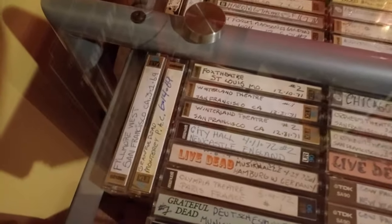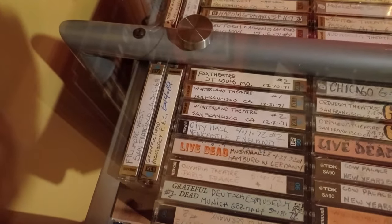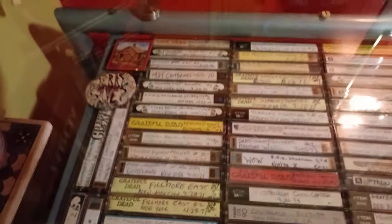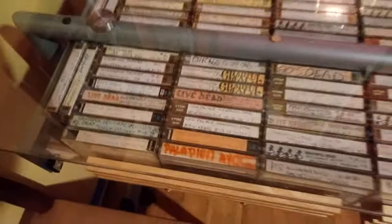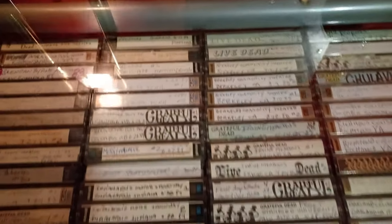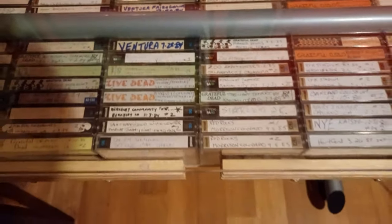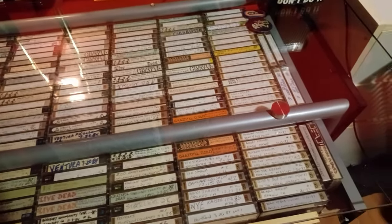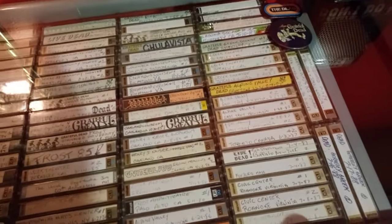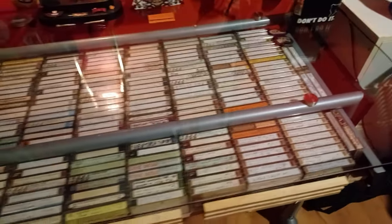I start over here and my first tape was from '69. Some of the first tapes I got were super early, but I put them in order. It goes up this way and then all the way back down — I do them all in chronological order, so everything follows the years. More towards this end is where I have a lot of the tapes from the shows that I went to, that I got from my friend Farrell who was a taper. I would just record the tapes when we got back home.